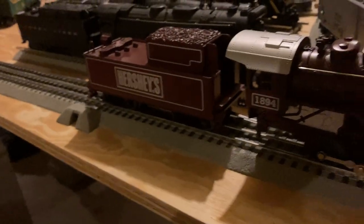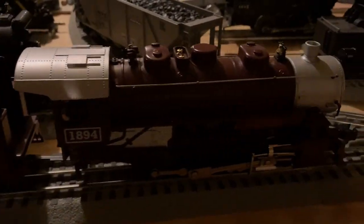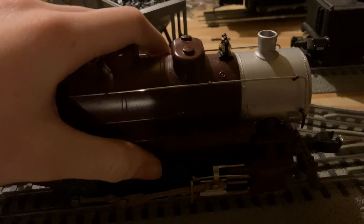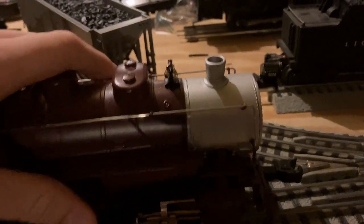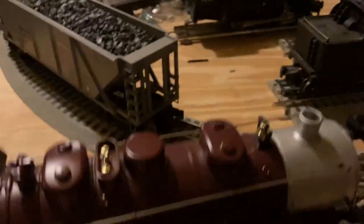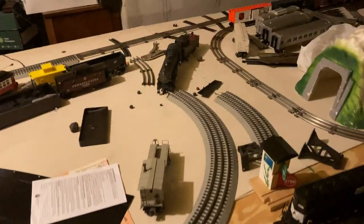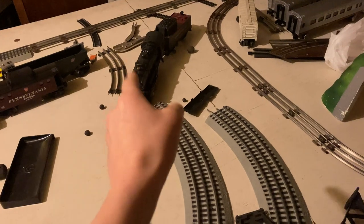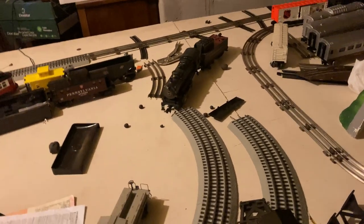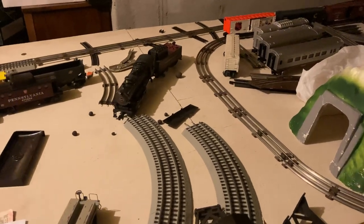We're going to first start off with the locomotive and tender setup. Number one, this is just your run-of-the-mill Lionel 0-8-0. These are like the default train they produce now — I have multiple 0-8-0s. Over there is a Pennsylvania steamer, which is the exact same 0-8-0 train but just a different paint scheme. That one is Lion Chief, but these two are the exact same setup, just with different color schemes.